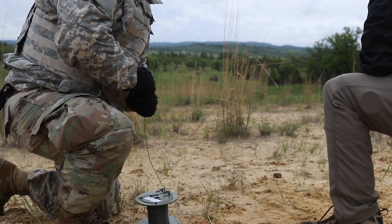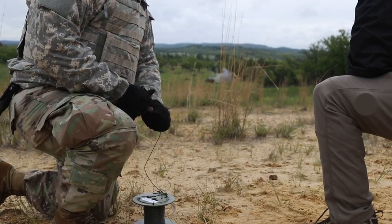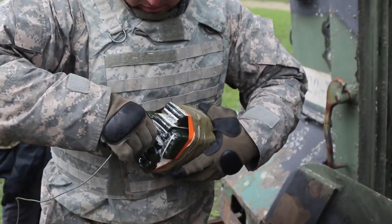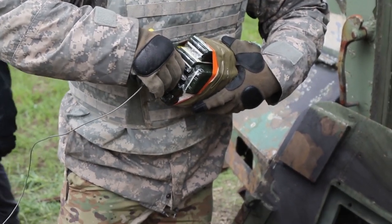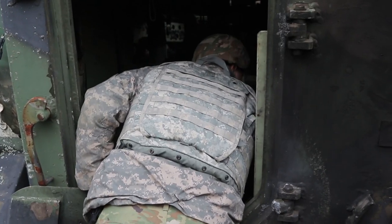Fire in the hole! These soldiers trained on shape charges as well as linear charges so they can experience firsthand what these explosives are capable of against armor as well as tracked vehicles.